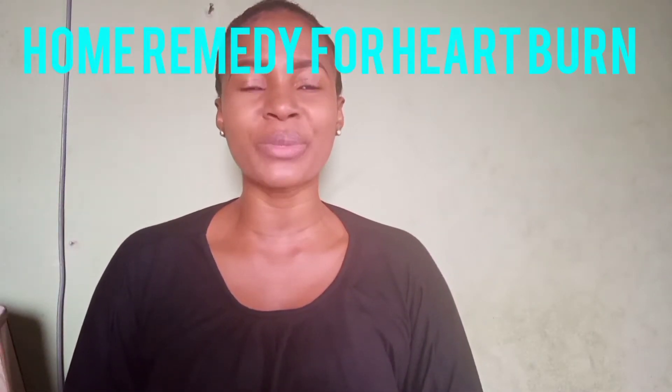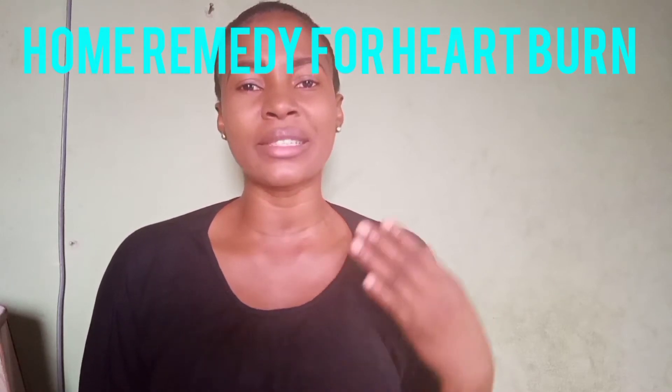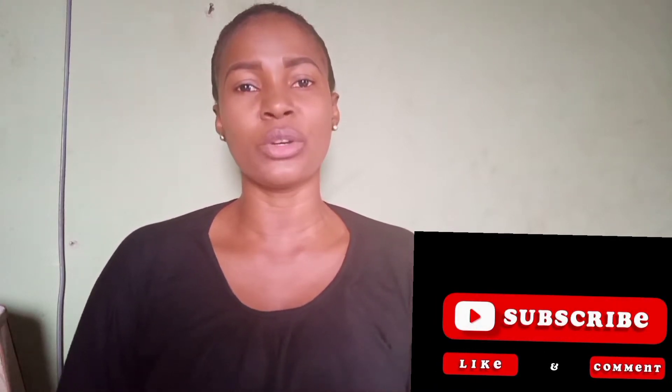Hi guys, welcome back to my YouTube channel. On today's video I'll be showing you guys a home remedy for heartburn. If you are having heartburn and you need a quick remedy, something you can take so that it will calm it down immediately anytime it starts, this video is for you.